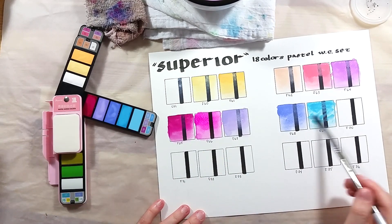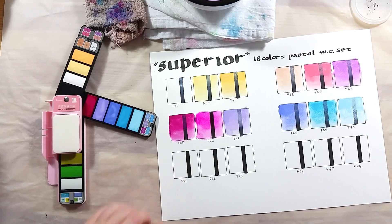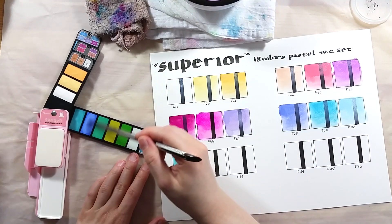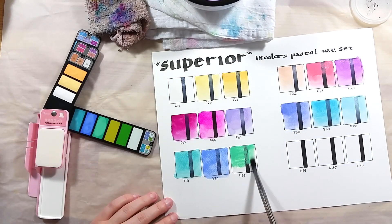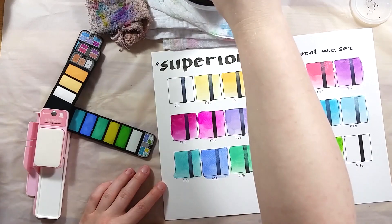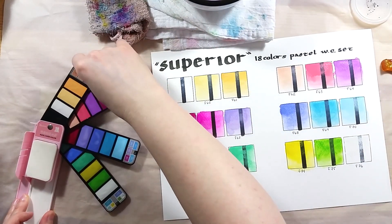As this set is mostly opaque, it might work more like gouache than watercolor. As with the other sets of this kind, this one doesn't include any color or paint information. Each color is named with a letter and a number. There is no indication of pigment composition or lightfastness rating.